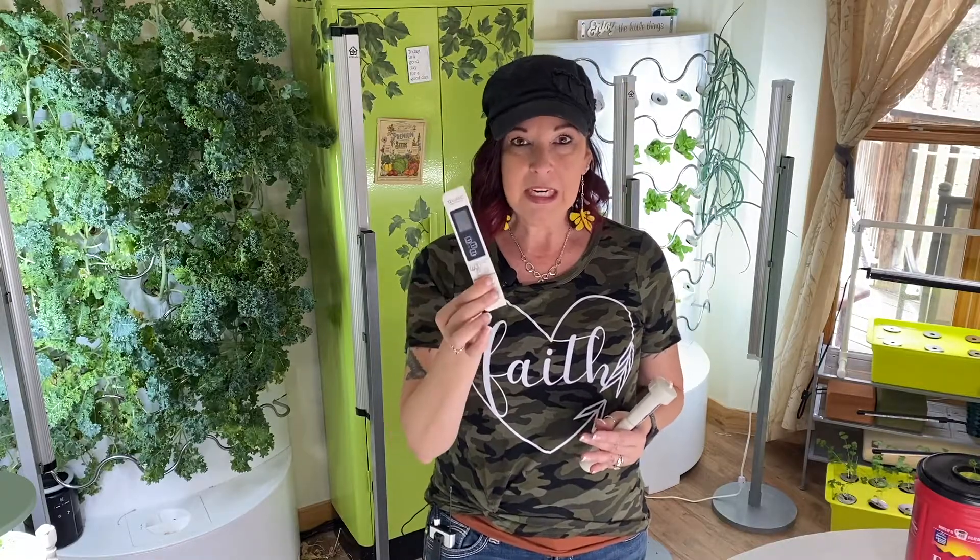Some of these meters say that they are EC meters but also say TDS. Some meters will give you an EC reading as a decimal like 1.0 or 1.2, but as soon as you switch to TDS in µS/cm — which is a different conversion — you're going to get thousands: 1500, 2000, and to get the EC decimal you have to divide by a thousand.